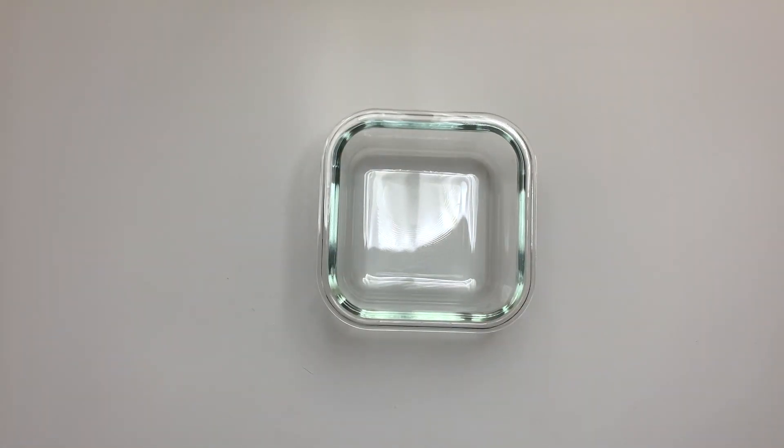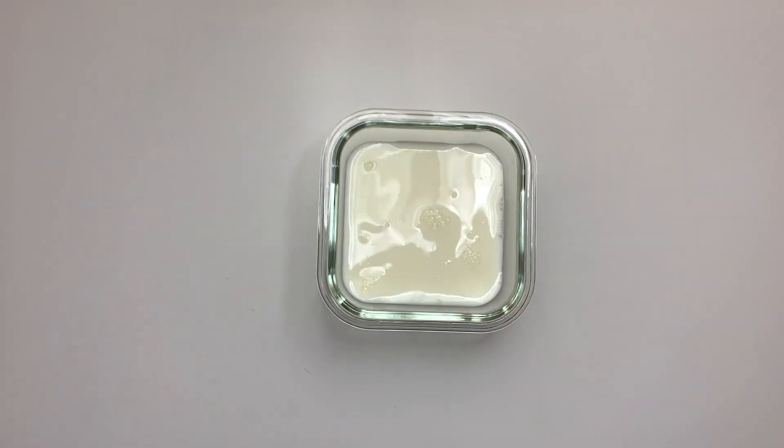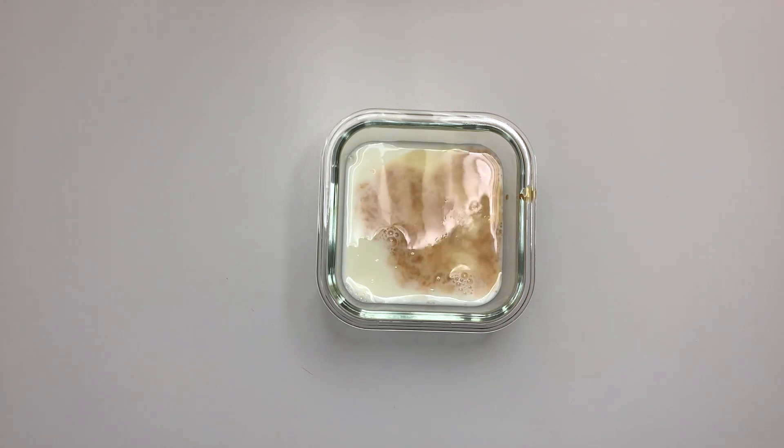Hi everyone! Today we are going to be making three easy and delicious snacks that use local raw or only slightly cooked fruits and vegetables. First up we have chia seed pudding. We're going to start with our bowl here.